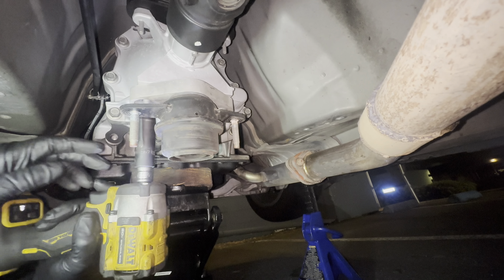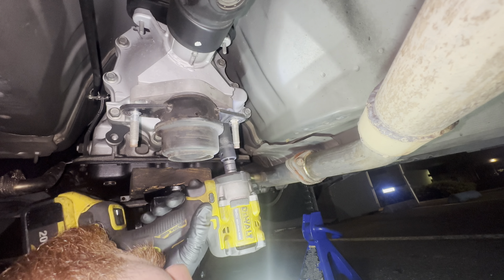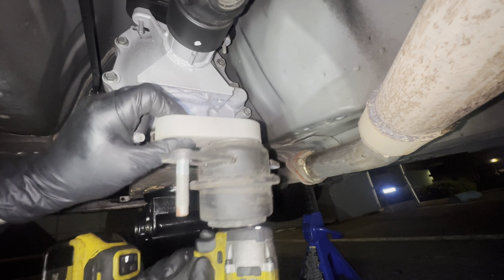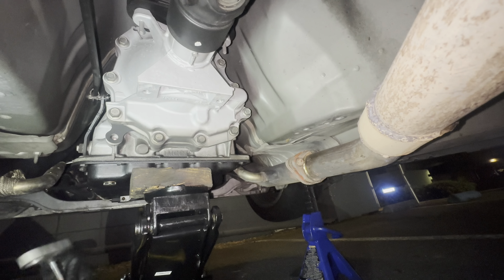Transmission is good. The weight of the transmission is now on the jack.